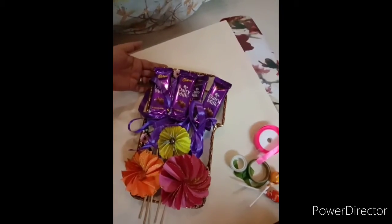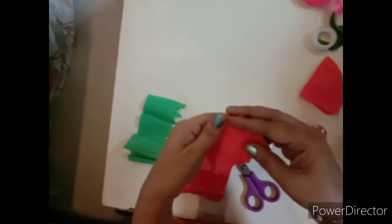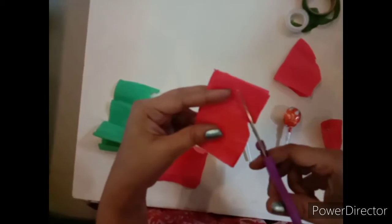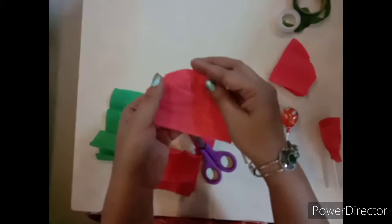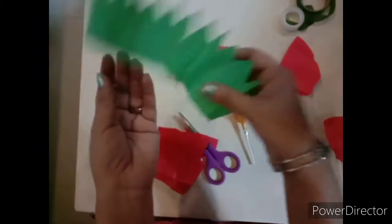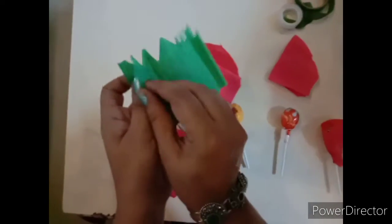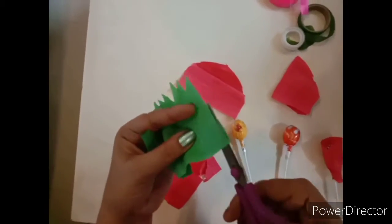Now I will show you how to wrap a lollipop. For this I have taken red grey paper and I will cut it like this, from here. I have also taken green grey paper and cut it zig-zag like this. Now I am folding it and I will cut it into two halves to wrap two lollipops.